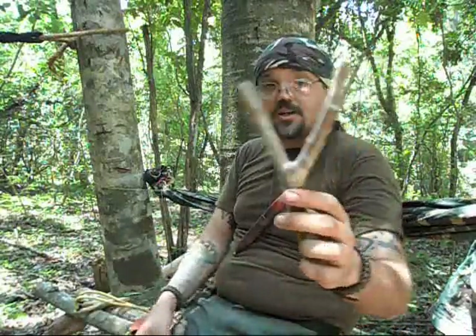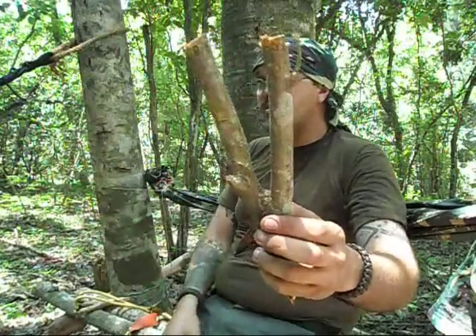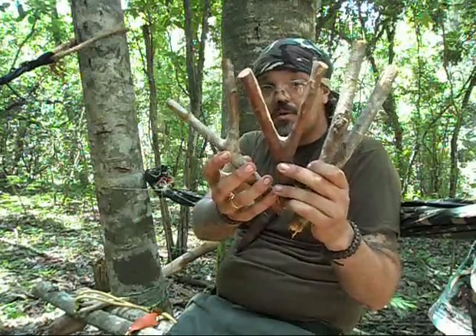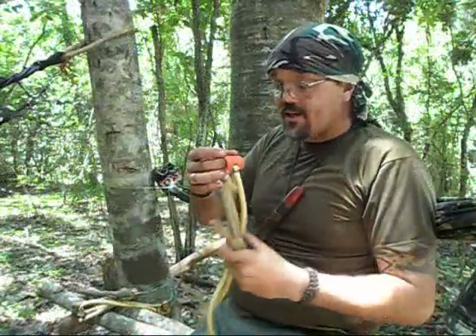I'm going to show you three different types of wood that give you very nice shapes for the slingshot. This one here is the guavo tree — you've seen me cutting it before. This one here is a jabuticaba y-shape. And this one here is a y-shaped branch that I cut down here where we are camping. So we have three possibilities, and I'll probably use the guavo one that you've seen me cutting before.